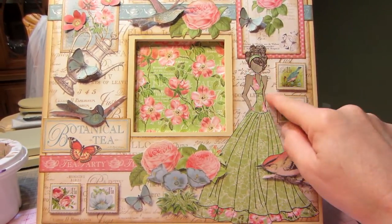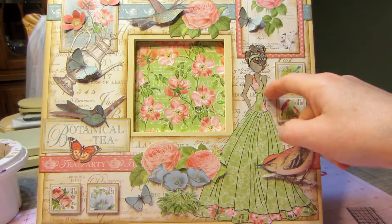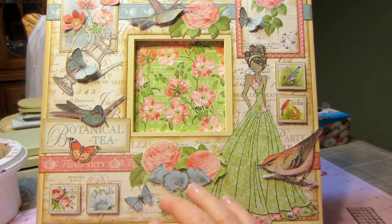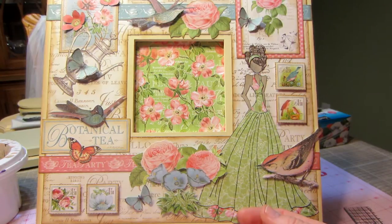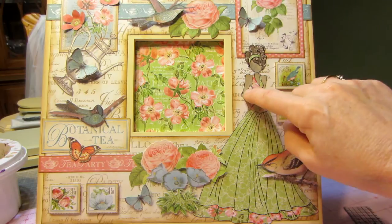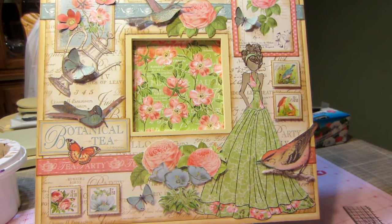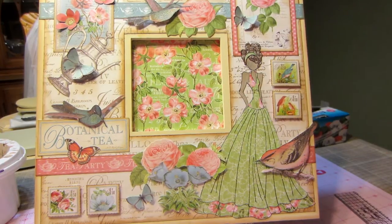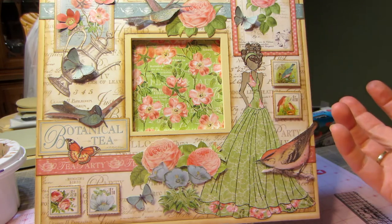I smudged on her face and over here because one of the things a lot of people do when they do fussy cutting is they put a line of black around the cutout piece. I do that myself — I've used the Tim Holtz distress markers, a black distress marker. But I've also used my Copics and glue or something will get on there and it just smudges. It's a little bit on her arm too, which is very disappointing. I'm not going to outline my Prima dolls anymore — I keep getting it on their faces.